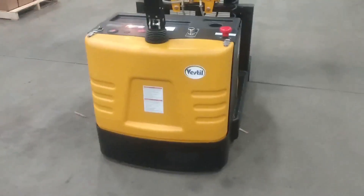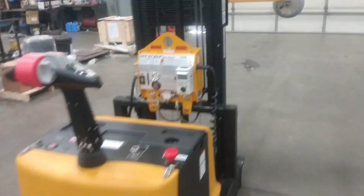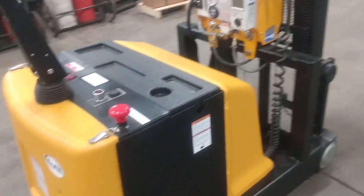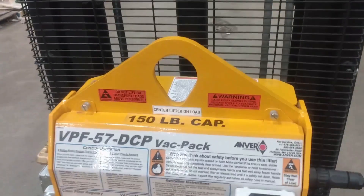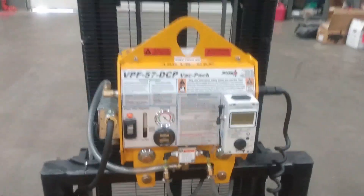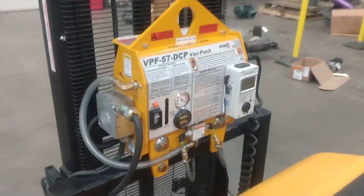This is our panel lifter. It's a modified pallet stacker. We added a battery-powered vacuum to it. We rated it at 150 pounds. If the vacuum loses power, it will not drop your sheet metal or parts — whatever we designed this for.